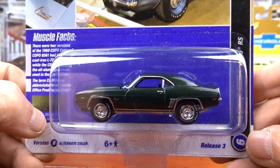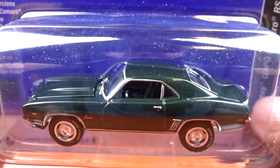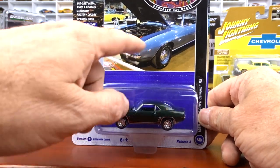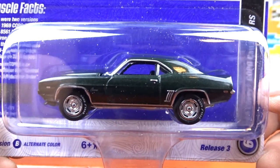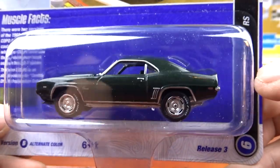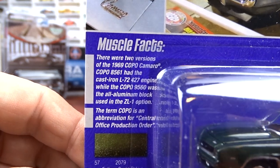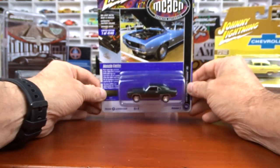Then we have the 1969 Chevy COPO Camaro done in green with black interior. This is a cool looking green — it's got lots of metallic in it. Awesome. The car on the card art is blue and you can see it's got the hideaway headlights. Nice casting of it, looks really good. I've got Version A coming — I've ordered it, I'm just waiting for it. There are muscle facts on the card if you want to pause and read them.